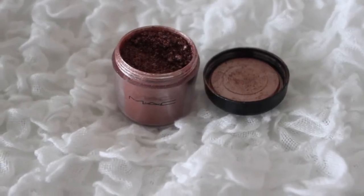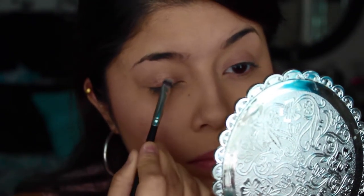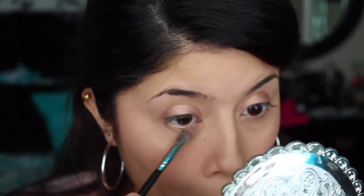Then we're going to move on to the eyes, so we're just going to prime the eyes first. Then I'm going to apply this tan color, almost like a rose gold kind of color, all over my lid — I thought it was really pretty for the springtime. We're also going to apply a little bit of that same tan color on the lower lash line.